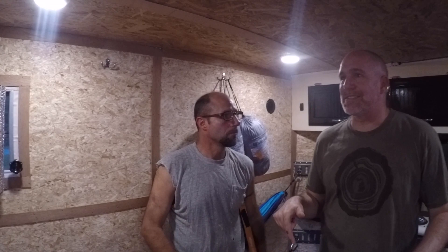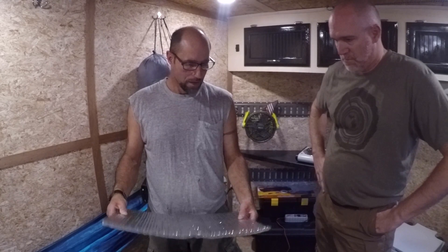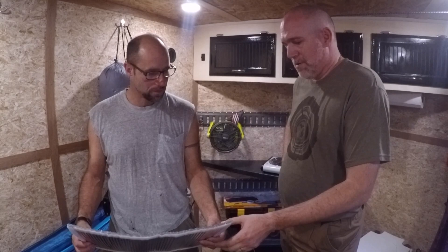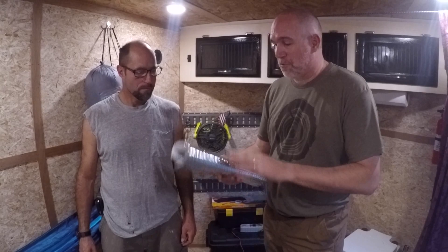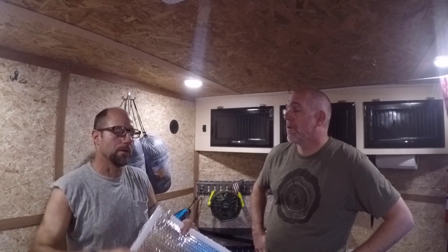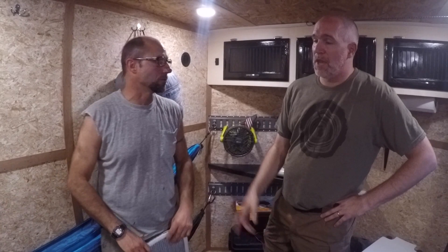I remember when you first got this thing — it was just bare tin up here, no insulation. So he insulated the walls and ceiling. The insulation is a foil-faced double-sided bubble wrap — you can buy it at Home Depot, Lowe's, Menards. It's super light, rolls up great, and is perfect for under your sleeping mat. He sprayed adhesive on the metal trusses and stuck it right on, then put up the ceiling and walls on top.